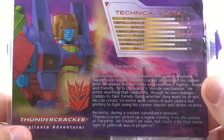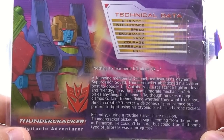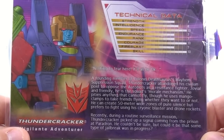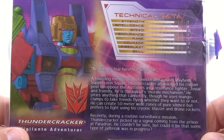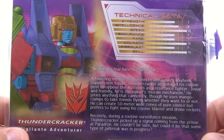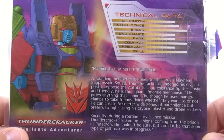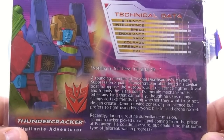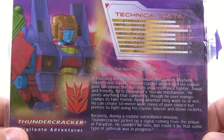Here are Thundercracker's tech specs and bio. It says nothing to fear, it'll all be okay. A founding member of Colonel Deathsaurus's Mayhem Suppression Squad, Thundercracker abandoned his civilian post to oppose the Autobots as a resistance fighter. Jovial and friendly, he is the squad's moral mechanism. He pities anything that cannot fly, though he uses mango clams to take friends flying whether they want to or not. He can create a 50-meter-wide zone of pure silence, but prefers to fight using his cryonic blaster and drone rockets. Recently, during a routine surveillance mission, Thundercracker picked up a signal from the prison at Paradon — could it be a jailbreak in progress? So that's the tech specs for Thundercracker — Shattered Glass timelines and all that.